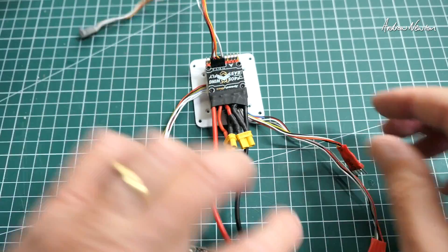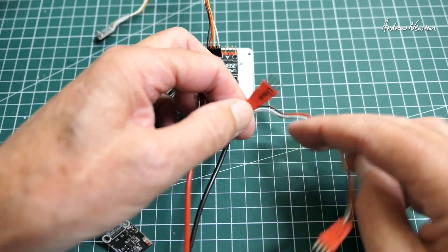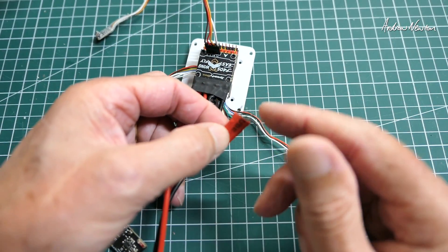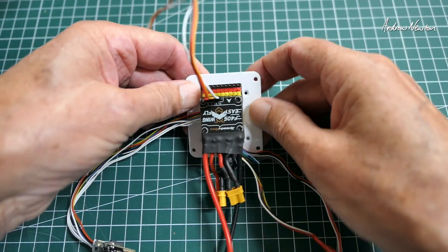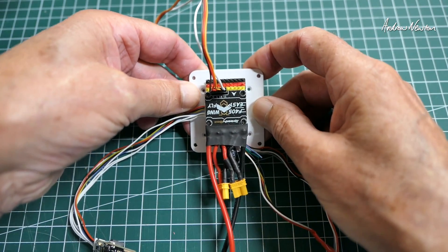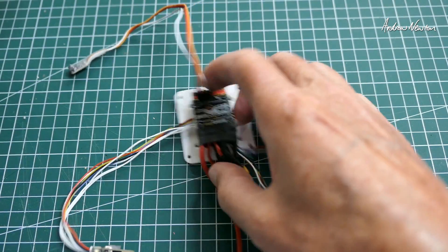Now we have GPS and digital FPV gear, and I've made these cables with just four pins so that I can plug a four-pin DuPont set straight into that. Makes it nice and easy. I've mounted it on a 3D printed base, double-sided taped it, so I can screw it straight into the Penguin.